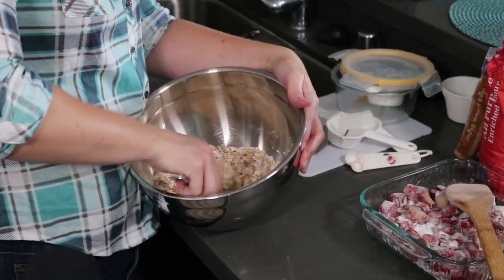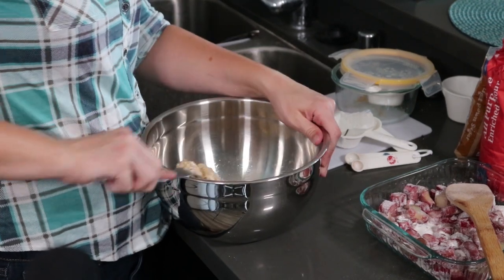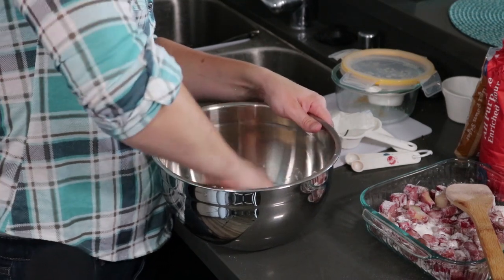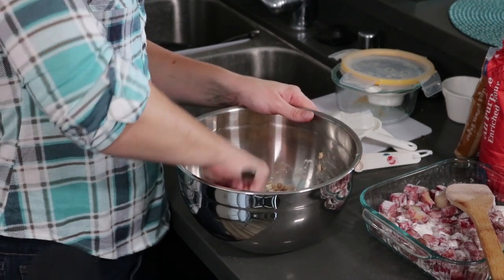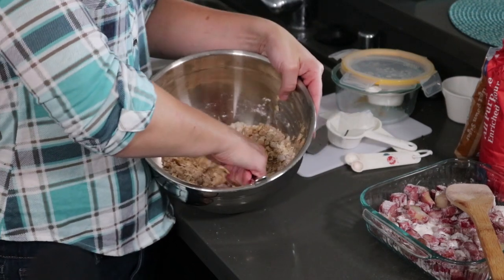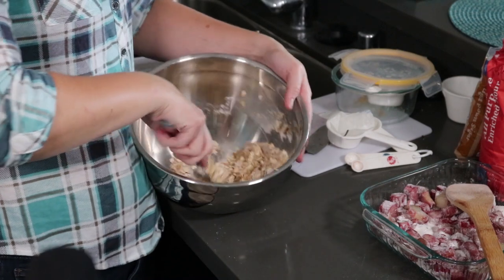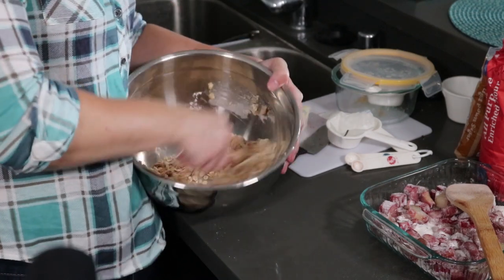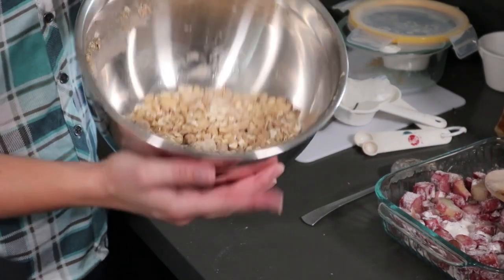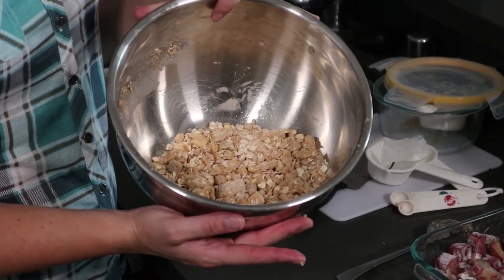A quarter cup of cold butter — you've got to make sure it's not too soft because you're going to cut it into the oats and sugars using a regular fork. Just kind of press into it until it turns into coarse crumbles — just like that, with everything very roughly blended. You should still have some chunks of butter.